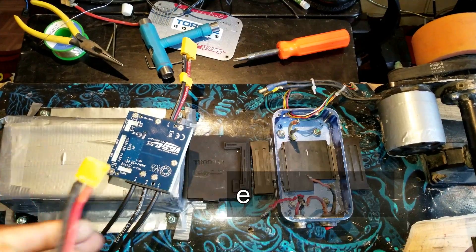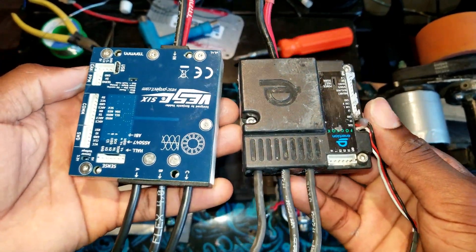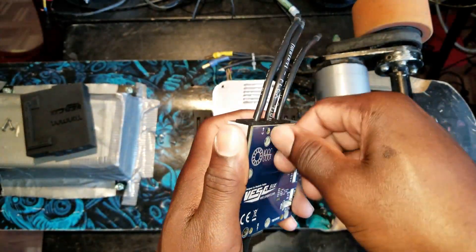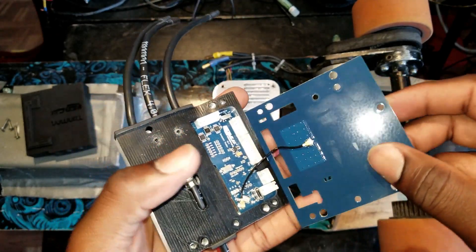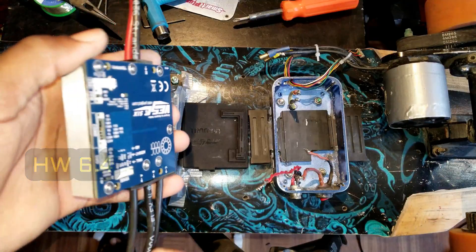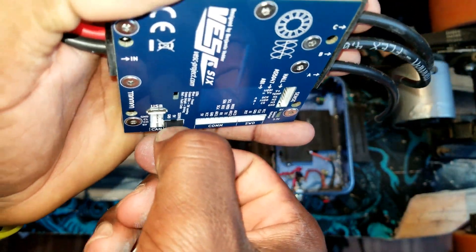Here is a quick comparison in sizes — on the right is the FOC Box or VESC X. I'm going to give you a quick look at the inside. This is an antenna wire. Hardware version 6. One thing I don't like about the VESC 6 is this servo connector — I don't know why they chose this design.